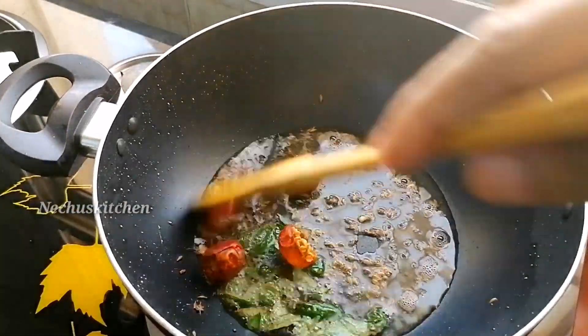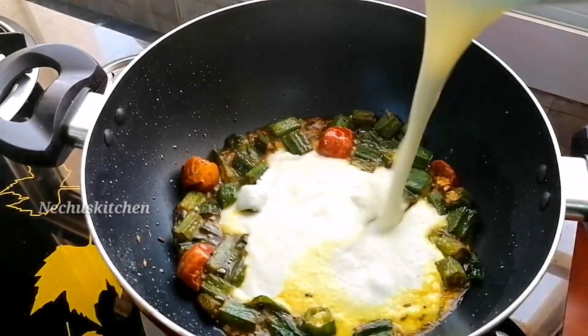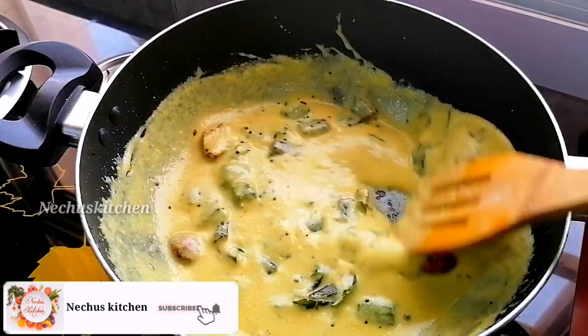Hello everyone, welcome back to Nitch's Kitchen. This is a simple recipe, ready for beginners and bachelors. I am ready for a good taste.